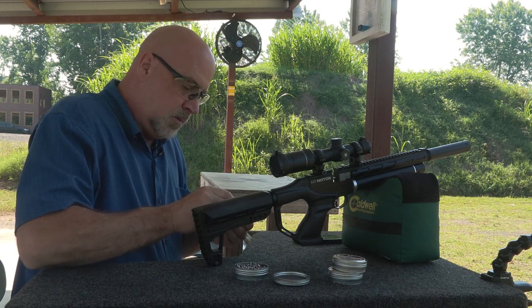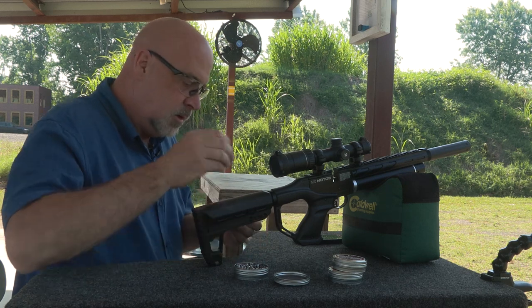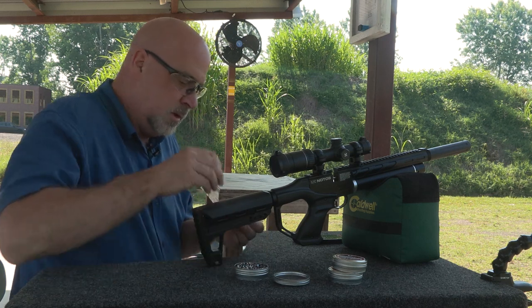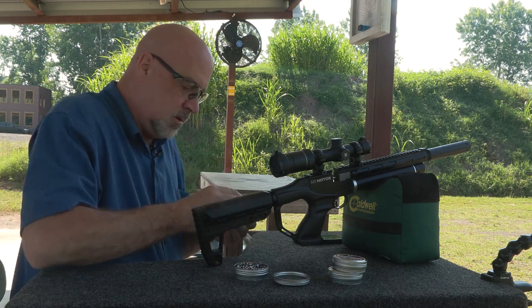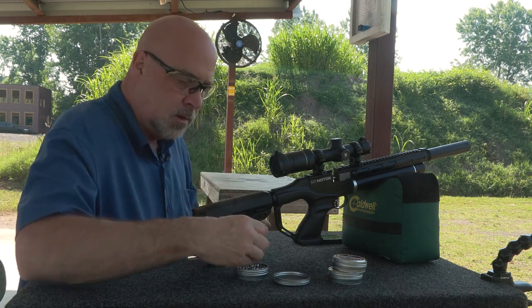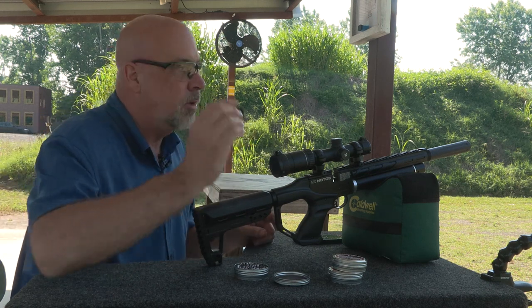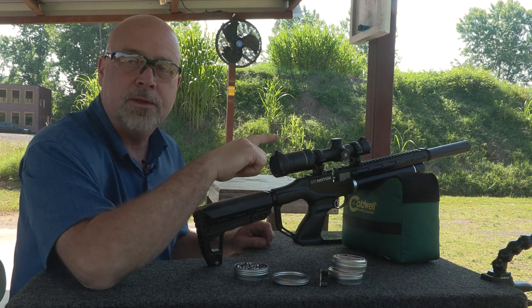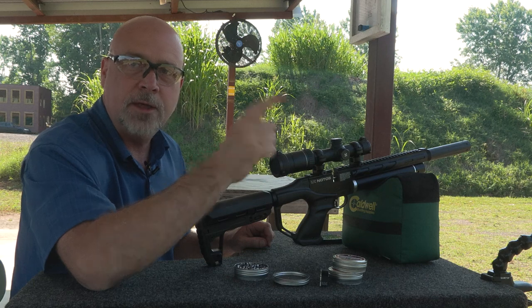They're loading fine. It's really a nice looking pellet. I've seen some pellets where the finish just doesn't look that great. I'm gonna go down, take a pause, go down there and turn on the camera at the target, make sure the chronograph is ready, and I'll be right back.